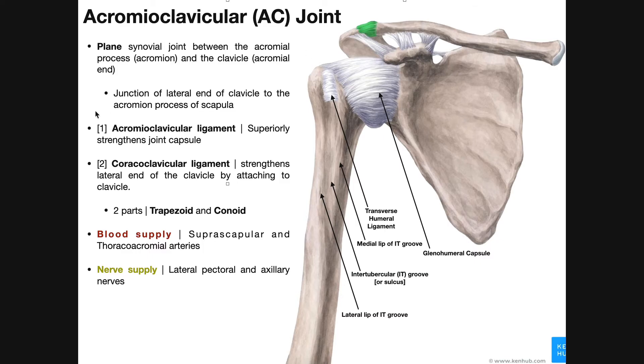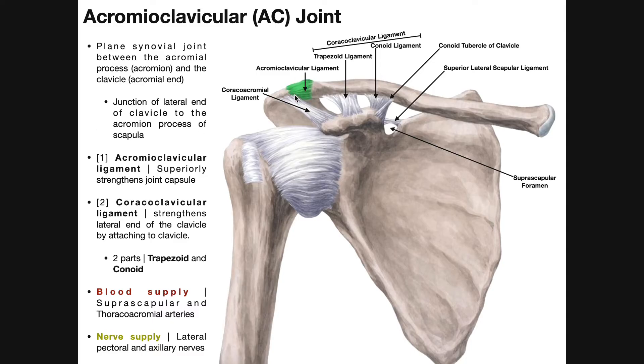We can see some other ligaments up here. Here's the AC joint in green — a junction between the distal or acromial end of the clavicle and the acromial process of the scapula. This notch is called the suprascapular notch, between the superior border and the coracoid process. A ligament called the superior lateral scapular ligament goes over that notch, transforming it into the suprascapular foramen. The suprascapular nerve travels through this foramen to innervate the infraspinatus muscle.